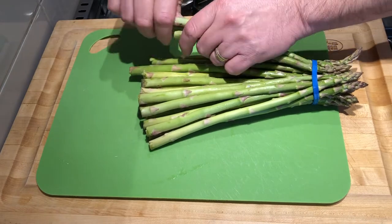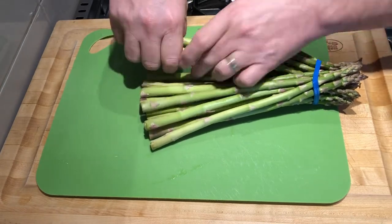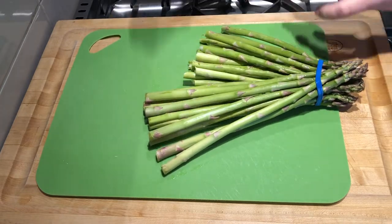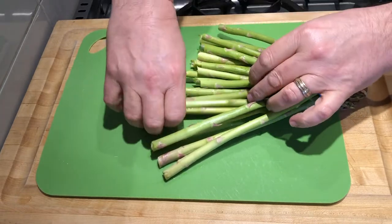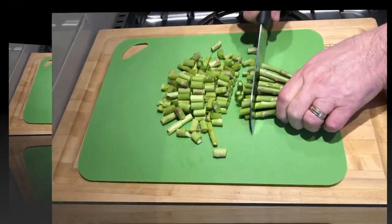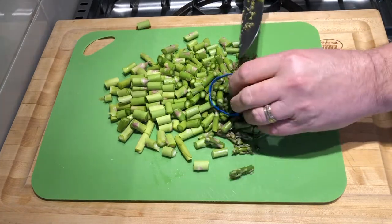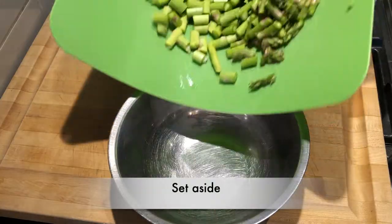We need to get rid of those woody ends on the asparagus. About an inch or so down, begin bending them — they'll just naturally snap — and then we'll remove those woody ends and discard them. With a sharp knife, cut the asparagus into about half-inch pieces, and then we'll set that aside.